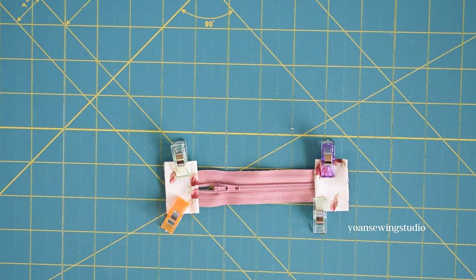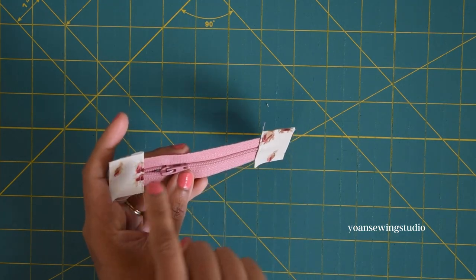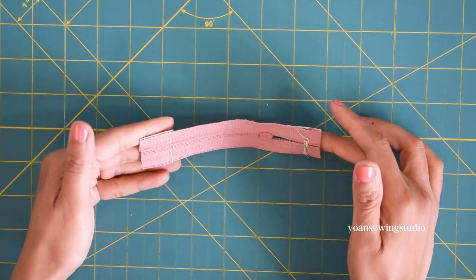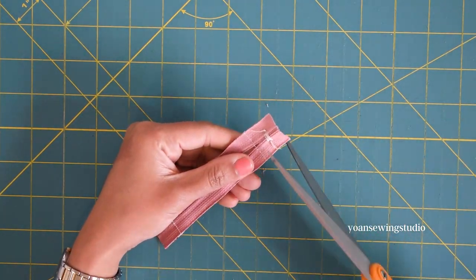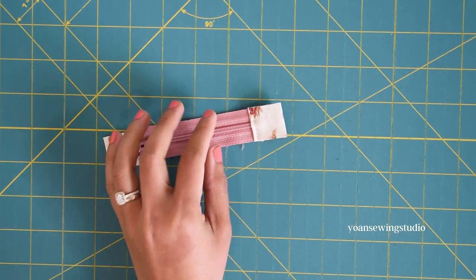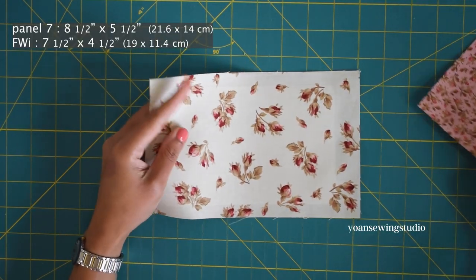Trim off the excess zipper tab to be the same width as the zipper tape. Now trim off the edges of the zipper tape about a quarter inch from the seams of the zipper tab — this way the side seams will not be too bulky.